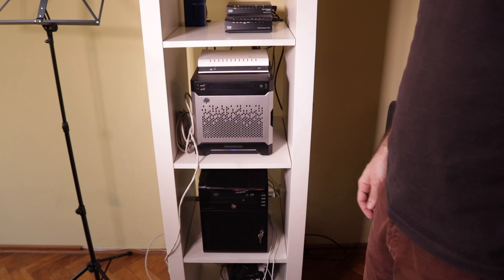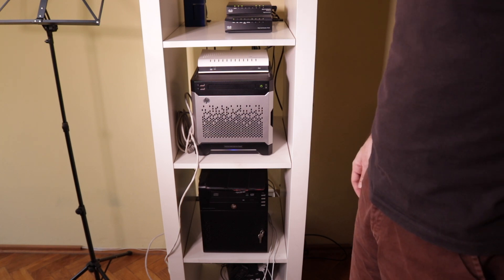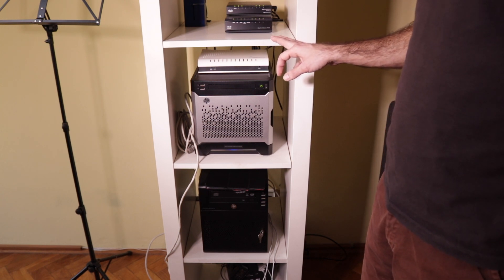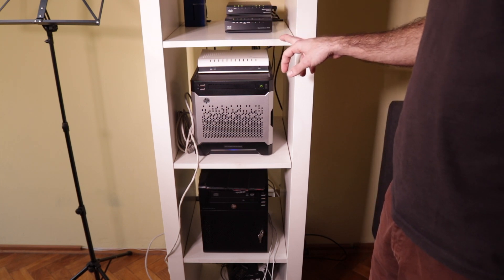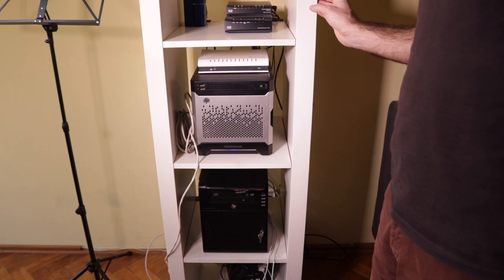So now I'm going to get this connected, and I can put a picture at the end of the video showing how it looks. I don't have a rack yet — there are racks for around 30 euros made of wood and I'll probably get one of those from Poland — but for now I'm just going to place the switch on top of this bookshelf. Thanks for watching and see you next time.